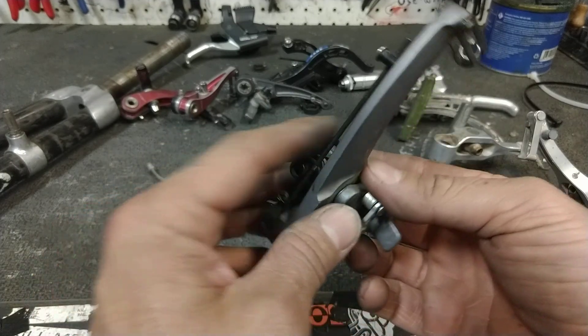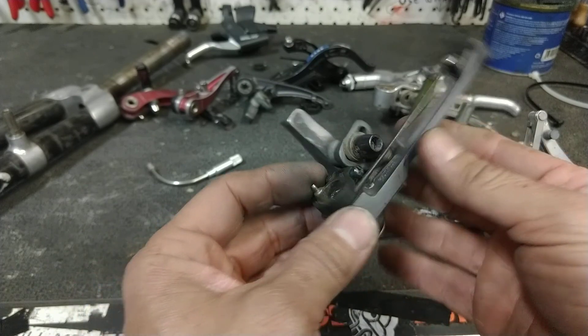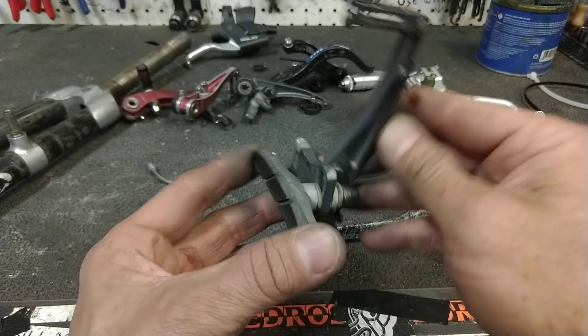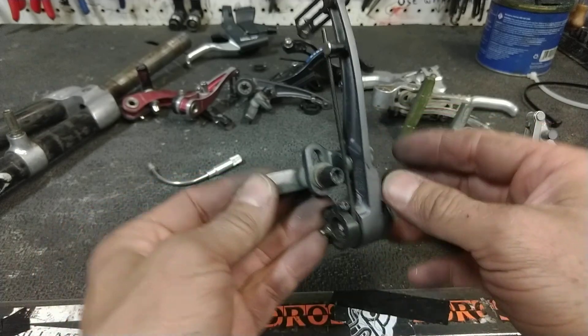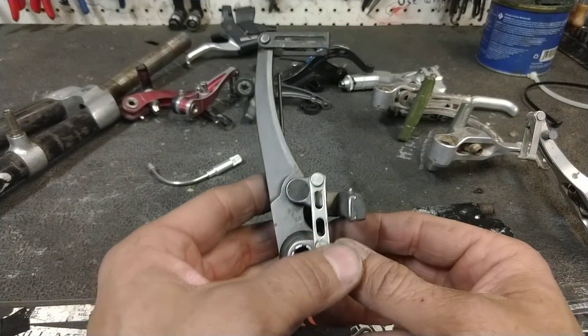They'll still stop you like a motherfucker. But the problem with these is that when they start to get worn, you hit a bump and you hear a slap. Stop your bike and you hear a squeal — although some would say that's a good pedestrian deterrent.